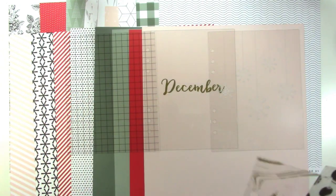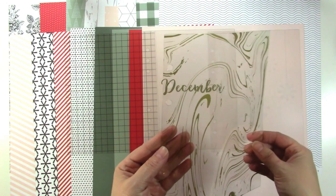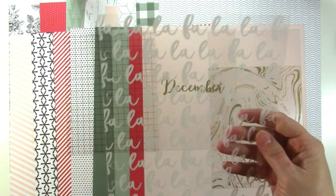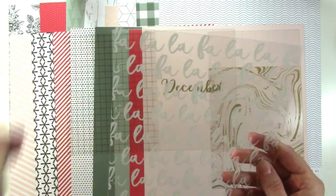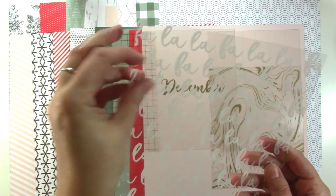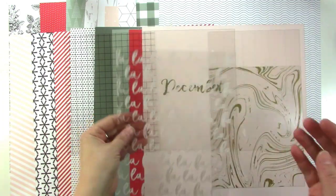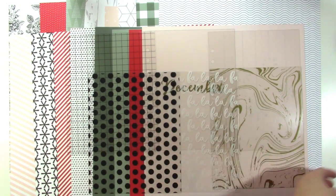We've got a marbled texture in that kind of gold color, which is awesome. There's one that says fa-la-la-la-la — so cute. And lastly a black polka dot. So those are the six acetate pages — that's awesome.